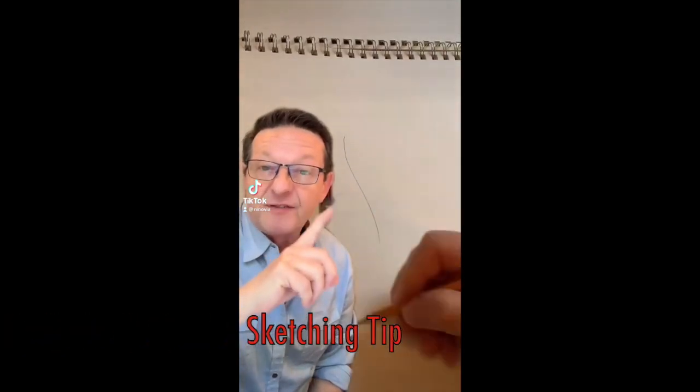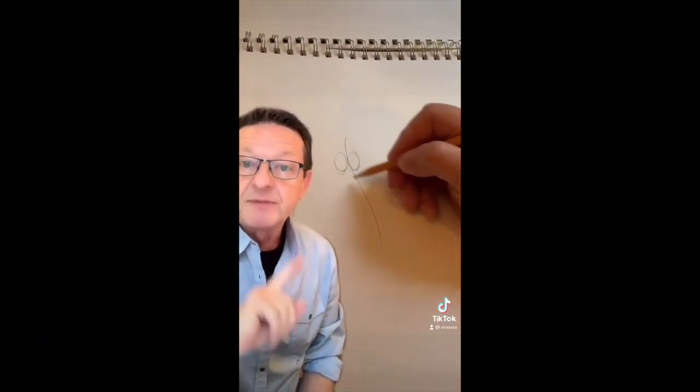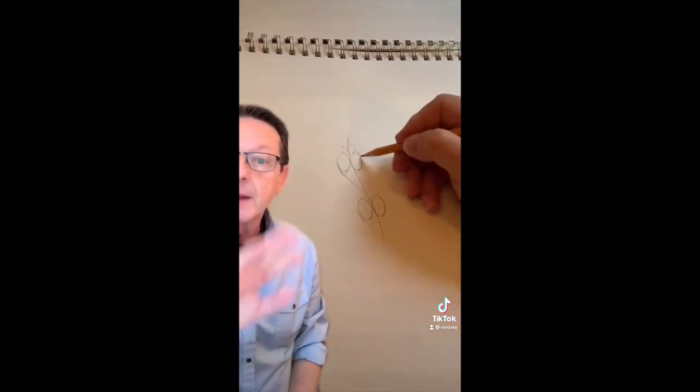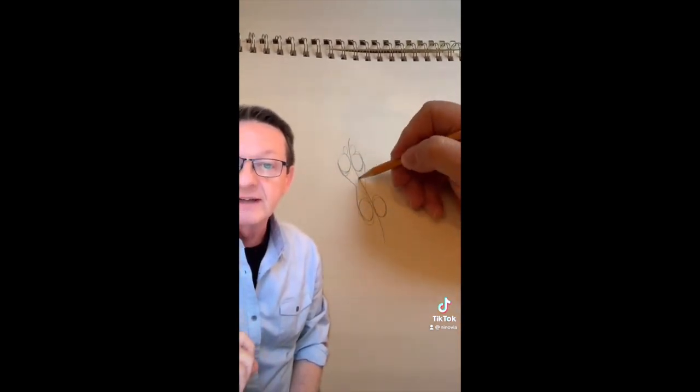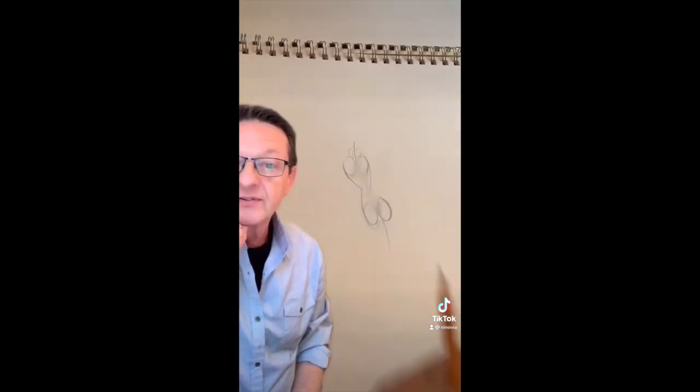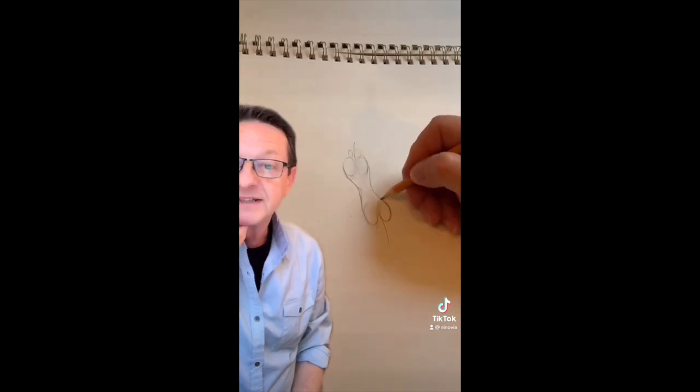Do you want to practice your fashion sketching? Here's a technique. Start with a curved line and four circles. Connect the circles like this. Erase the inside of the circles. Blend the sides.